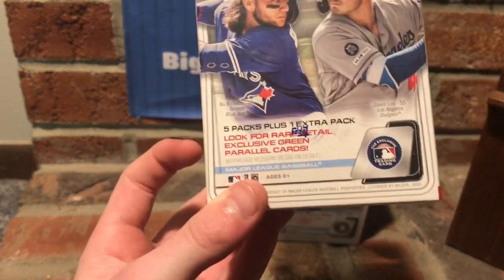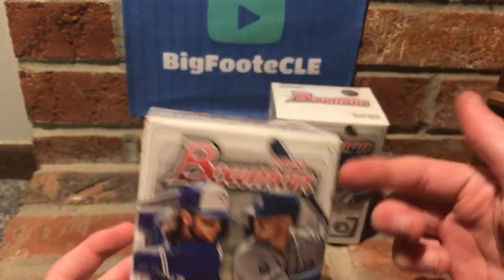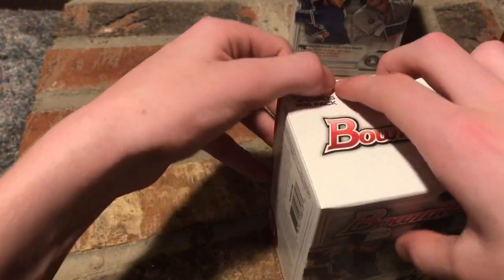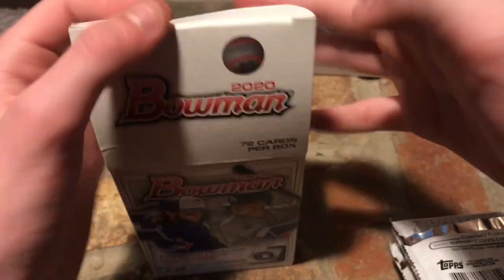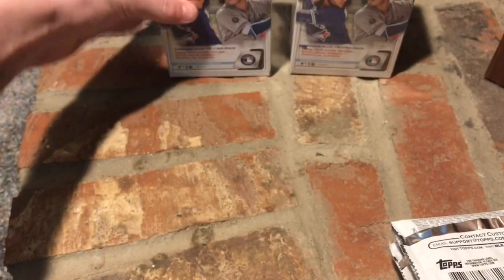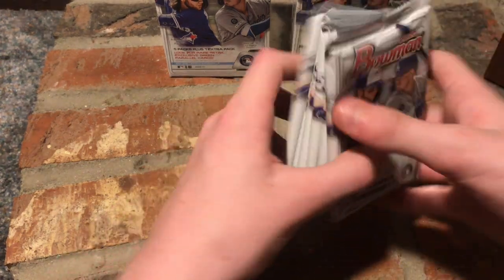So it comes with six packs. Look for exclusive green parallels. We'll be getting 144 cards combined. On the cover is Bo Bichette and Gavin Lux. I was looking for Mega Boxes, but they didn't have any Mega Boxes, which is fine. Because 2020 Bowman is hard to find by itself, and you should find it at the store because it goes for double on eBay. They still had like eight more of these blaster boxes, but I only got these ones.